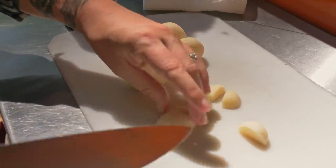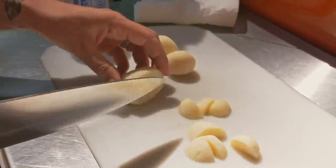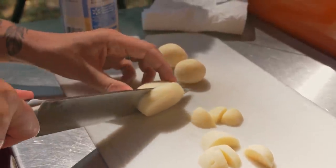The potatoes are just boiled — they're ready. We'll cut them into bite-sized pieces. I mean, I feel like I'm going to take a bite of them. They probably taste fine.